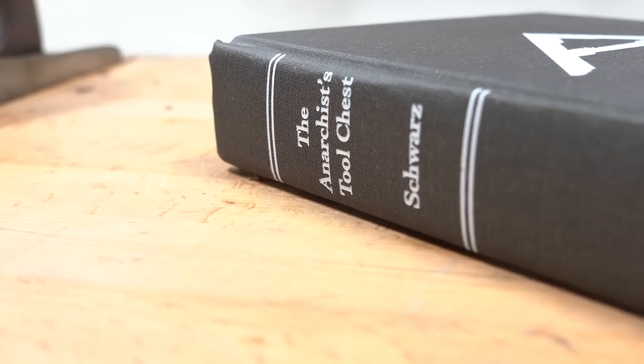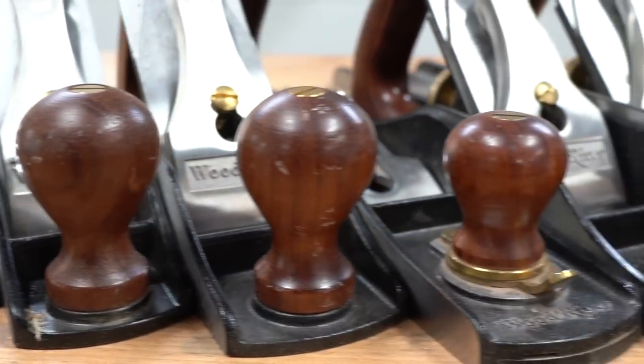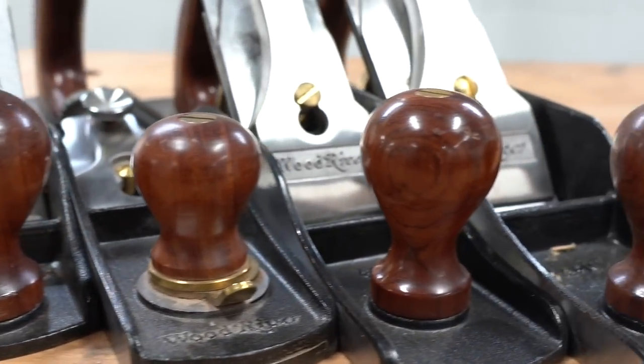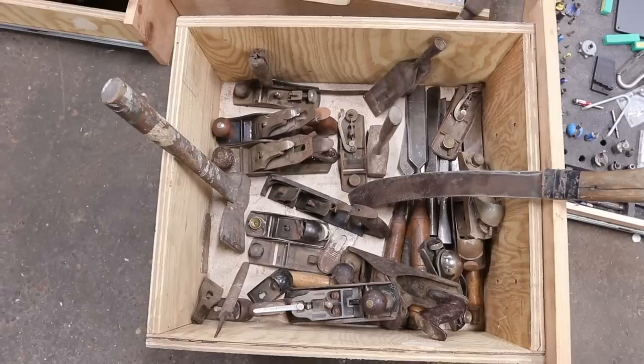Hey guys, what's going on? I'm John Malecki. Recently I've been reading the Anarchist Tool Chest, per the recommendation of my good friend Jack of All Trades. With that, I got to thinking about my hand tool collection. For most of you that follow my content, you'll know that I have a ton of beautiful Wood River planes from one of my channel supporters, Woodcraft, and I love them — they're fantastic. But I have this old box of hand planes, drills, chisels, and a bunch of old rusty stuff that I got a few years ago. So it got me thinking: instead of investing in brand new stuff, let's refurbish a few of these.